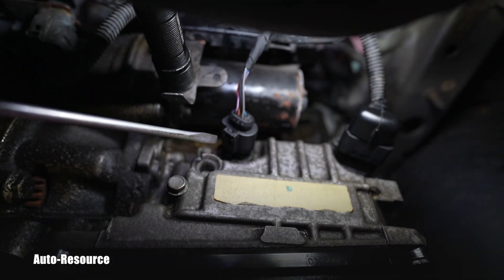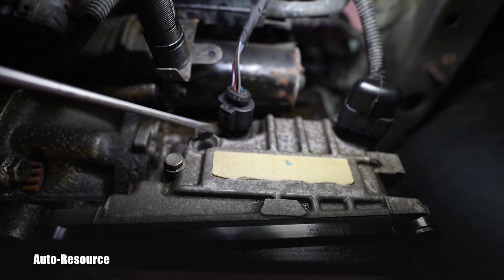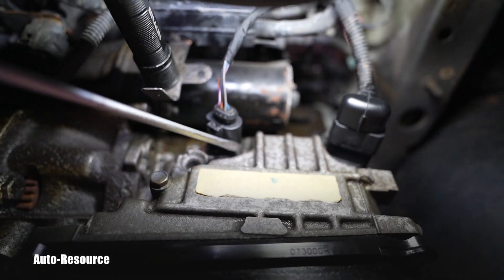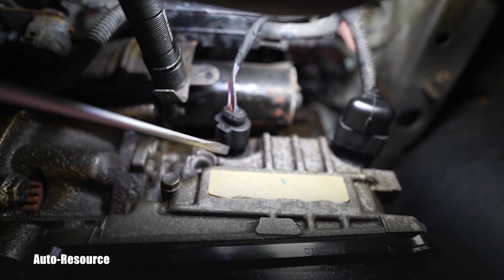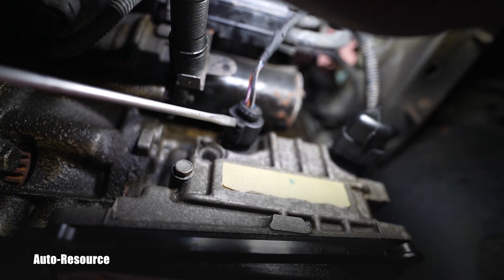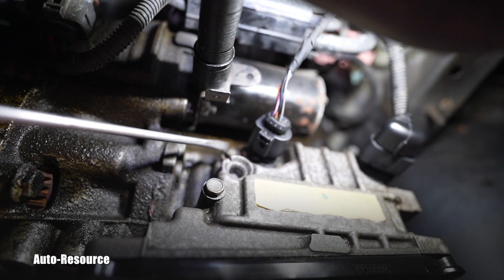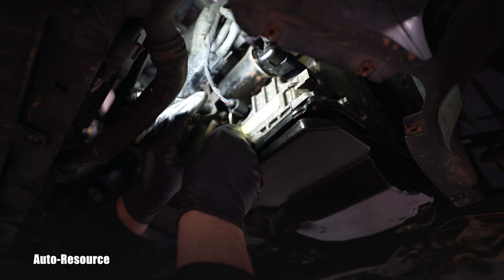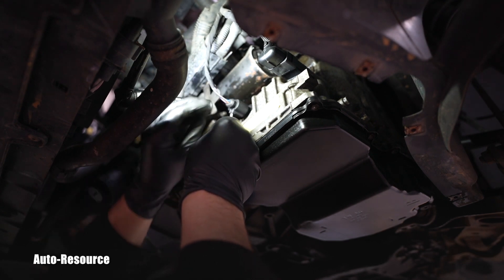We could theoretically pump fluid from underneath, but this is basically the lowest spot of the entire unit, so that doesn't make much sense. However, right here is the electronic connector — this is a fully electronic transmission. The valve body has solenoids and a lot of wiring inside. We are actually able to move that electrical wiring harness slightly to the side and use a pump or large syringe to put those three quarts in. If anybody knows why they removed that filler access, let us know in the comments.